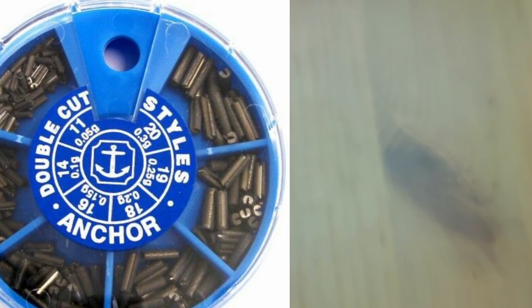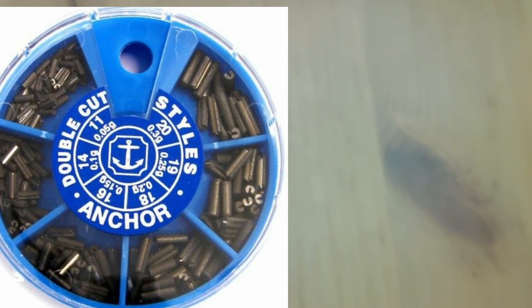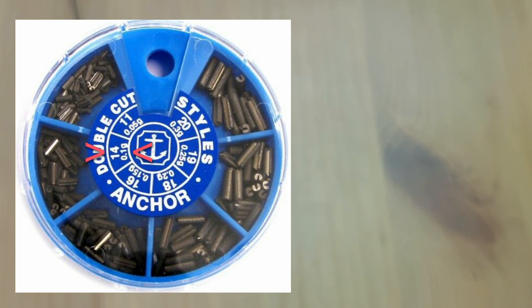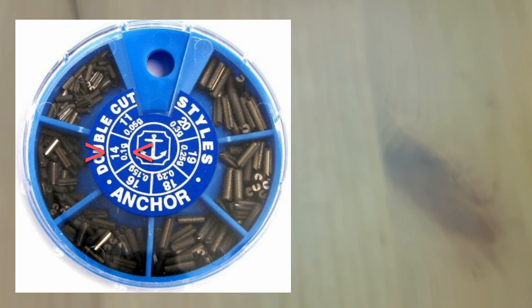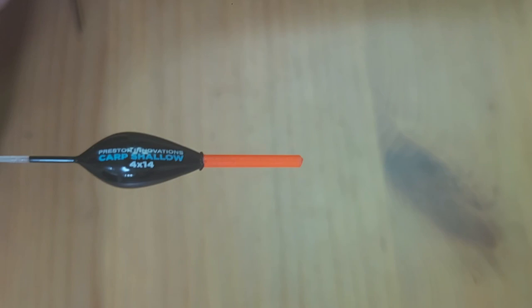Styles weights are the traditional old style of weight — almost 90% of anglers just don't use them anymore. I've never used them in the 20-odd years I've been fishing, so you're probably never going to use them either. But on the screen you can see weights next to those numbers — size 20, 19, 18, 16, 14, and 11. Number 14 says 0.1 of a gram. So a four-by-fourteen float is four times 0.1 of a gram, which makes 0.4 grams. That's the jargon busted — you now know what that means.